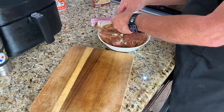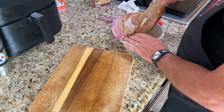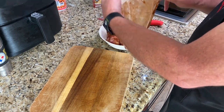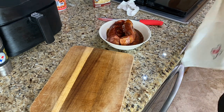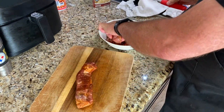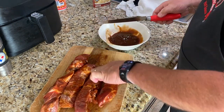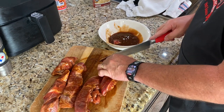Okay, so this is a Ziploc freezer bag and it actually failed on me — ripped right at the bottom, which I've never had happen before. First time for everything, I suppose. That's Stater Brothers barbecue sauce, and I'll probably mix some more things in later. This is pork shoulder, which is incredibly inexpensive — really a great value.